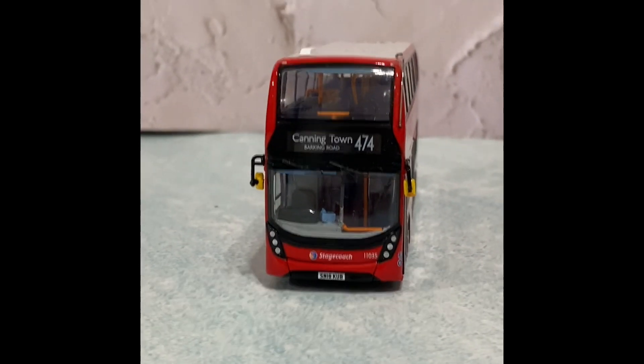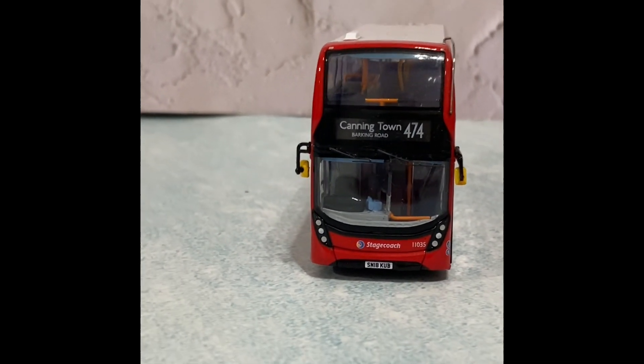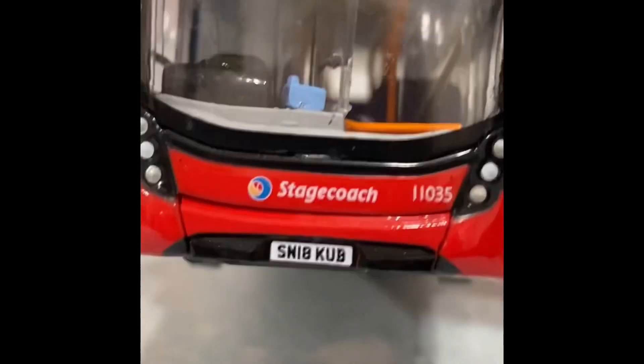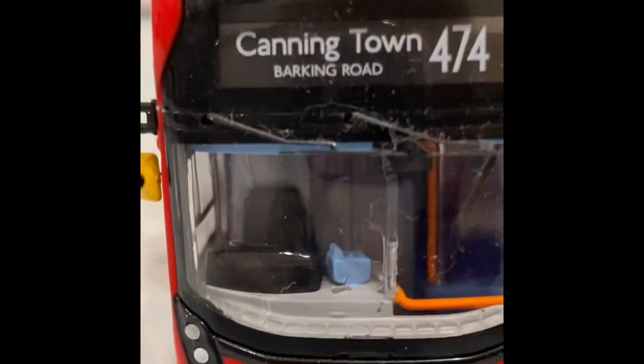Hello guys, it's Train Rob here with a model bus review. Today we're reviewing my new Enviro 400 MMC on route 474 to Canningtown, Barking Roads. It's got the number plate SN18 KUB and fleet number 11035.